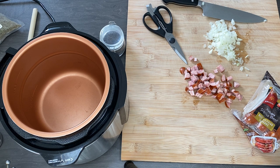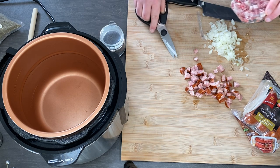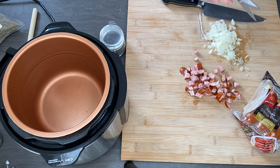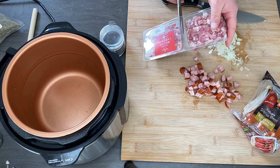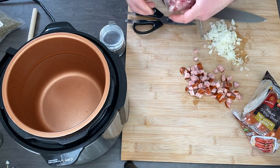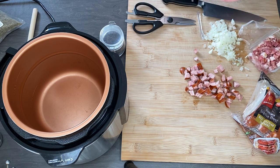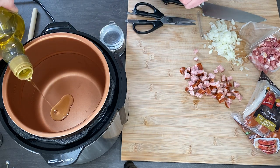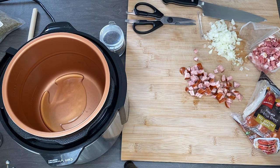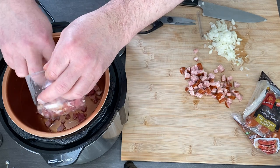First, we need to sauté bacon, onion, and sausage — not too much, but we need that nice flavour. You can use Polish bacon, but just standard bacon works too. Add vegetable oil and sauté everything together.